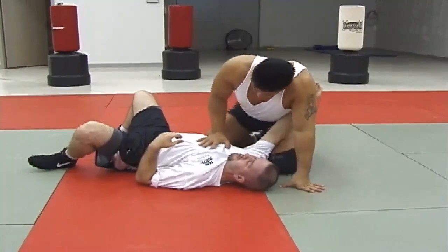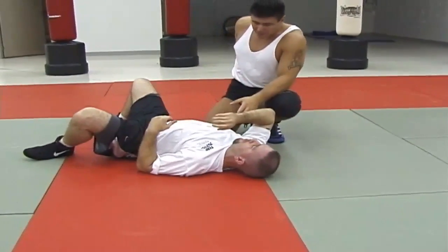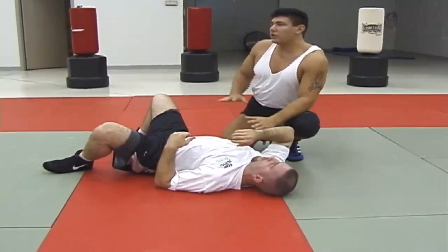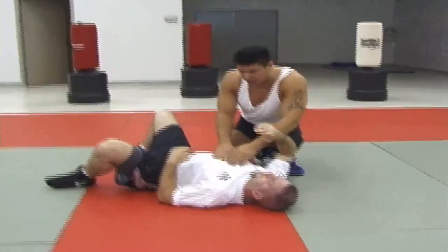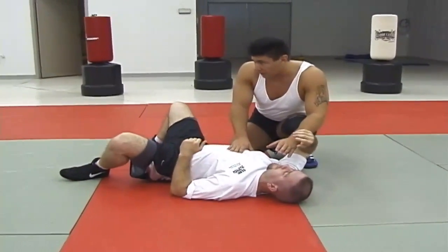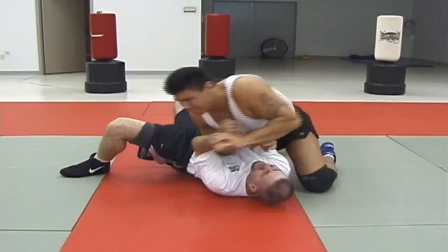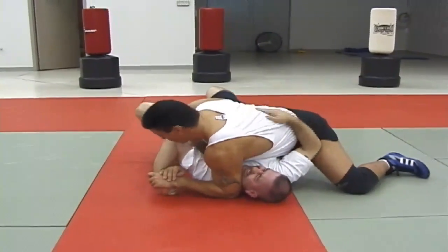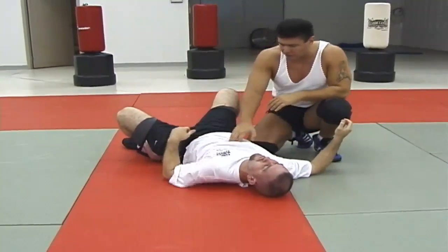I've got to switch my position here. This is all important. There are pressure points in the face and pressure points in the chest, because this dude's not just going to give you this armbar — he's going to fight. So that's why you have to soften him up, and at that point I just happen to shift a little weight into his sternum.